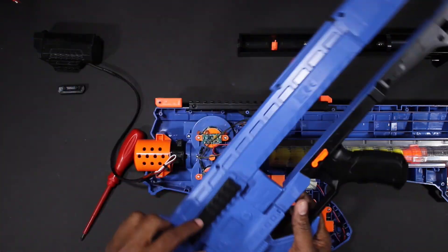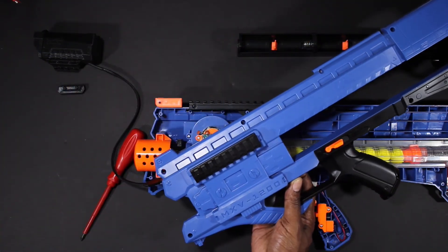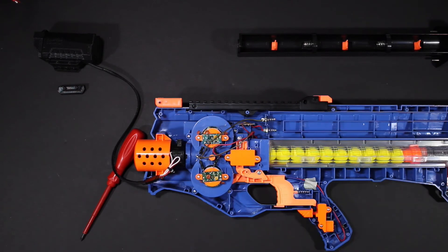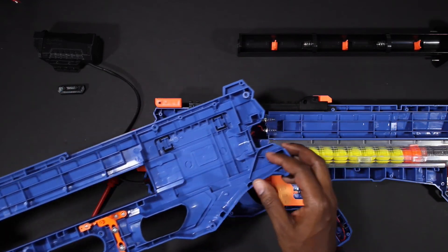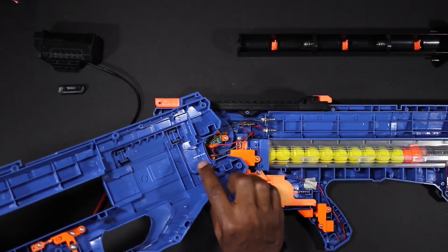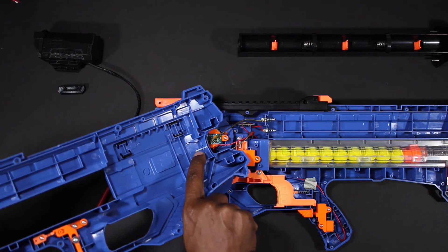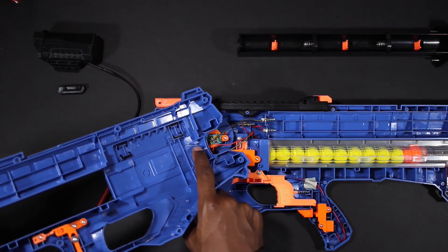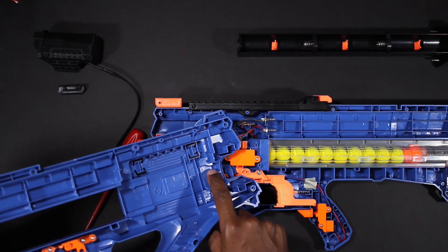There is a small section under the rails that you can easily cut out and run the cable through. Before we return the shell of this blaster we need to cut out a small section from the other side of the shell. It's located right here on the front. You can take a hobby knife or a dremel and just cut that out so that it won't interfere with the new 3D printed part.